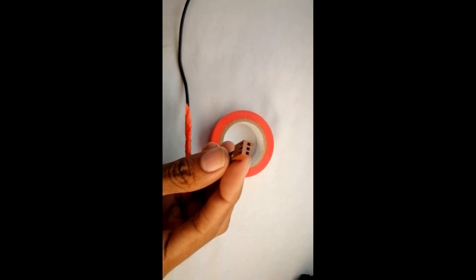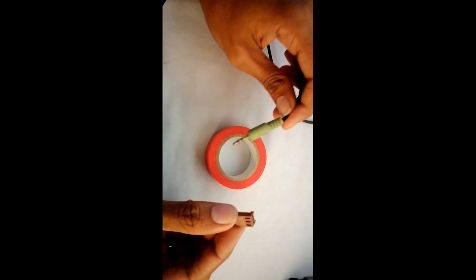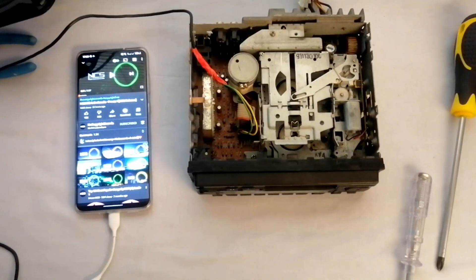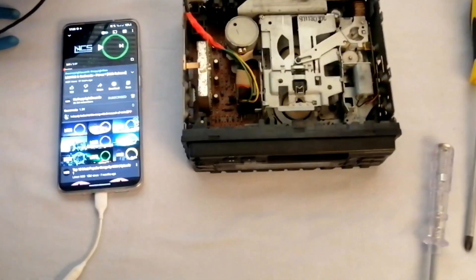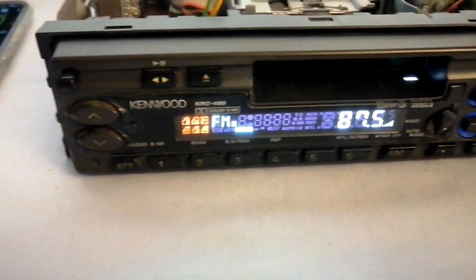This jack on one end and the 3.5mm jack on the other. Now let's test it. As you can see, my phone is connected to the car stereo and right now it's playing from FM radio.